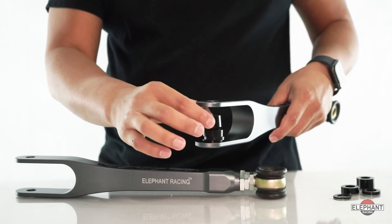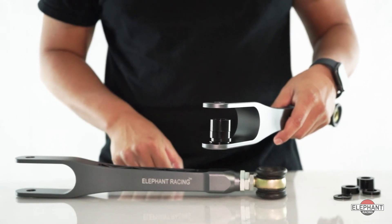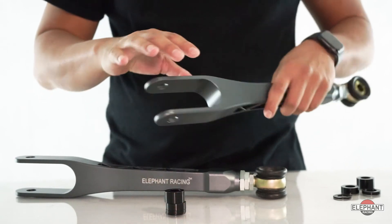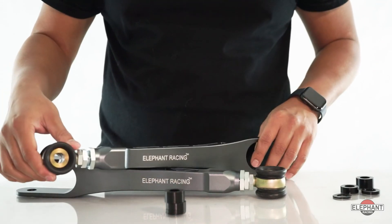Anti-squat behavior can also be adjusted. Raising the front of the caster arms using the provided spacers reduces rear squat under acceleration, adjustable in two millimeter increments.